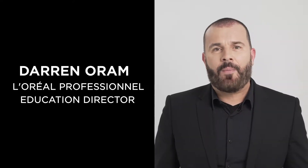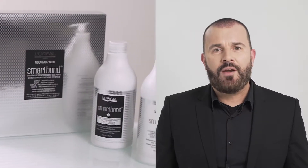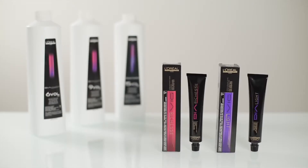Hi, I'm Darren and I'm here to tell you about Smart Bond, the bond-strengthener by L'Oreal Professional. Use Smart Bond with Diorish S or Dioright Clear as a smart gloss service. This is a great way to add extra gloss to your client's hair or to introduce a client to colour for the first time.